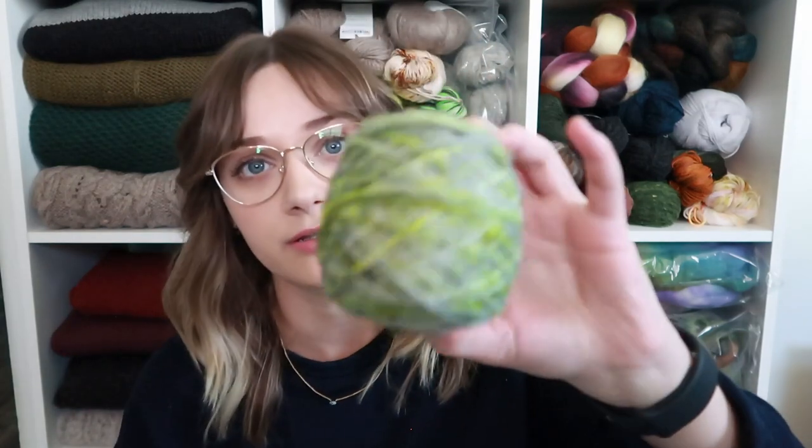She pointed out this yarn to me. It's a fluorescent yarn, so parts of the dye are fluorescent — it has a sort of gray base with pops of fluorescent yellow-green dye, as well as some darker greens. As soon as the indie dyer pulled out her blacklight and showed me what this yarn could become, I immediately had a vision and knew what I wanted to make with it.